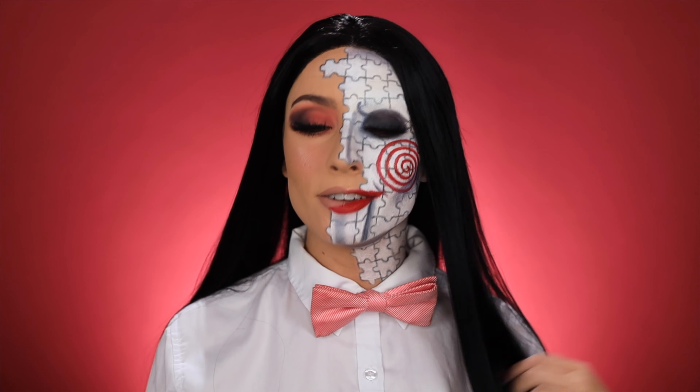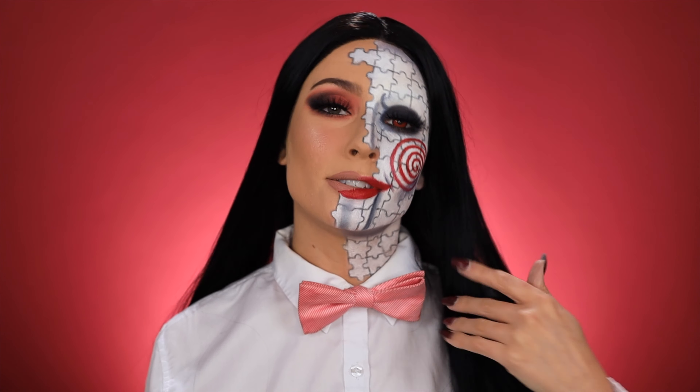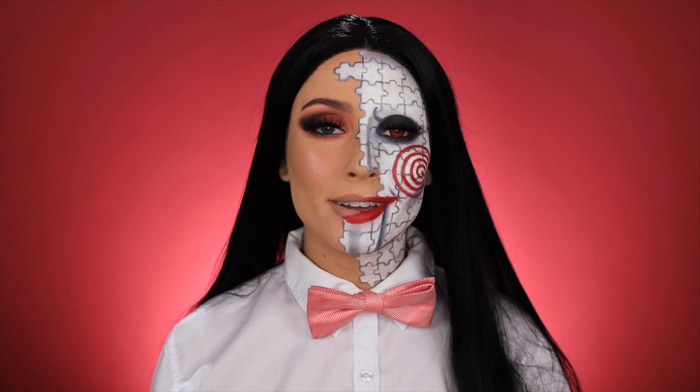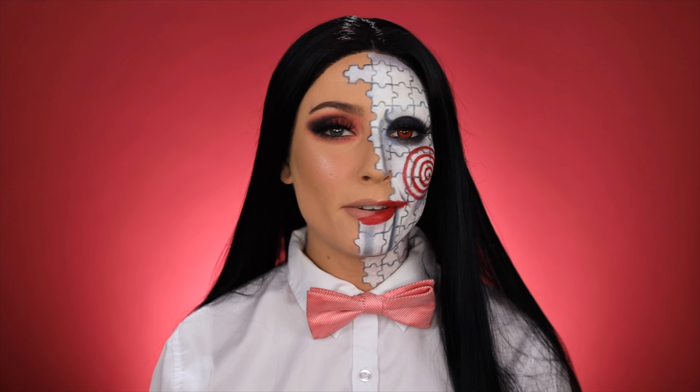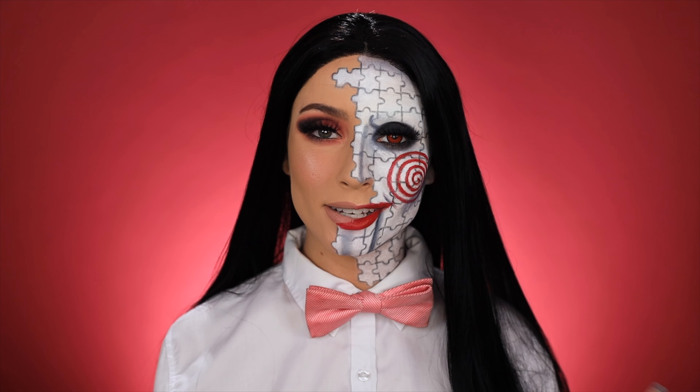Hopefully you guys like this look and hopefully I explained it enough in the tutorial. I always do my looks on the spot because I don't really like to practice anything. Let me know what you think of the look in the comments down below, make sure to give it a like — that really helps me out — and subscribe if you want to see more Halloween tutorials. I love you guys so much and I'll see you in the next one.